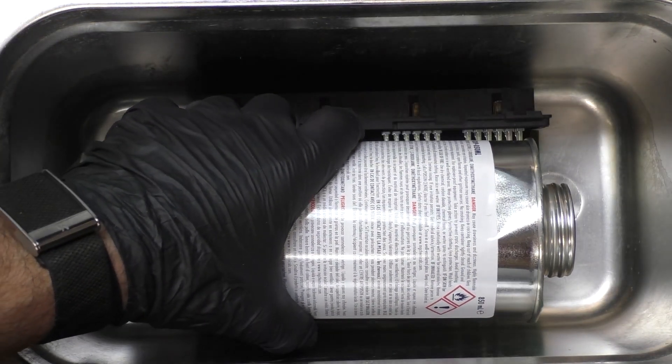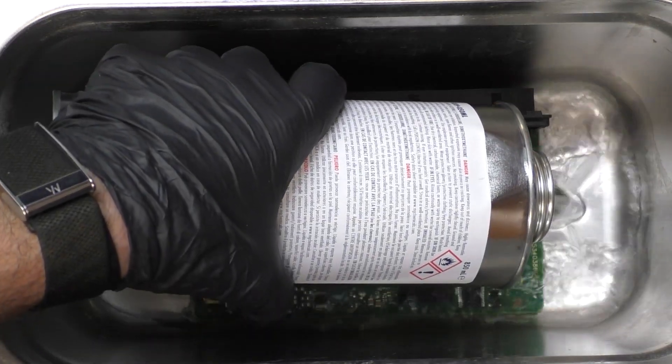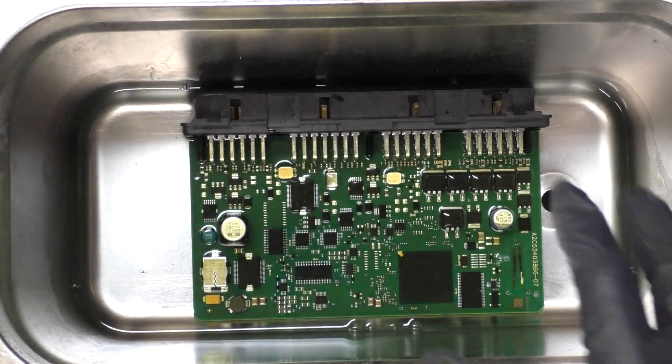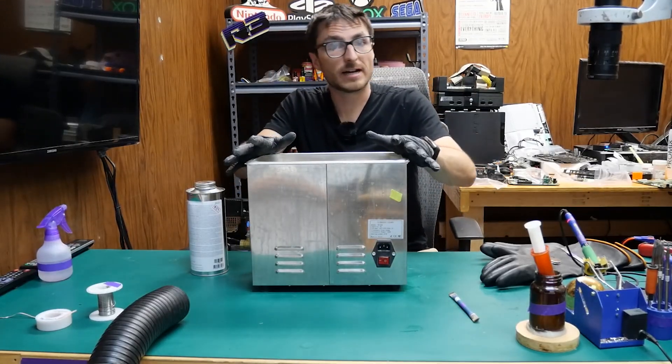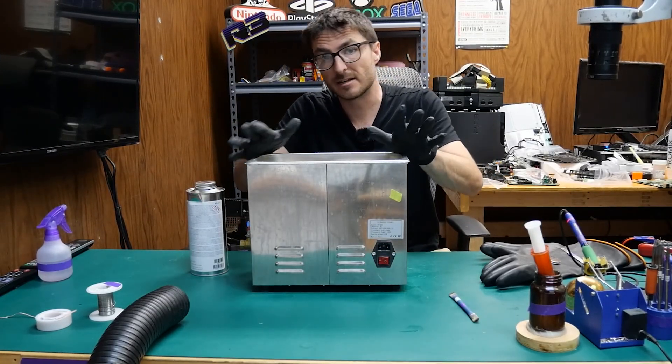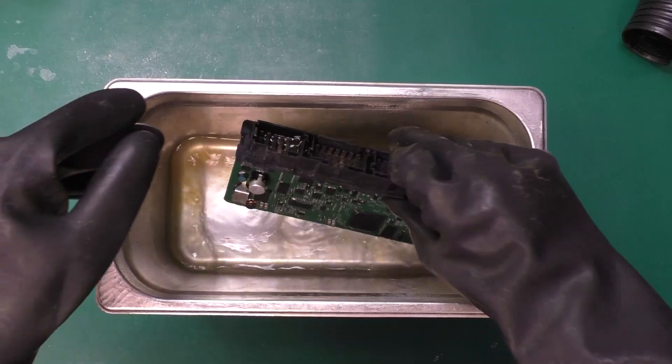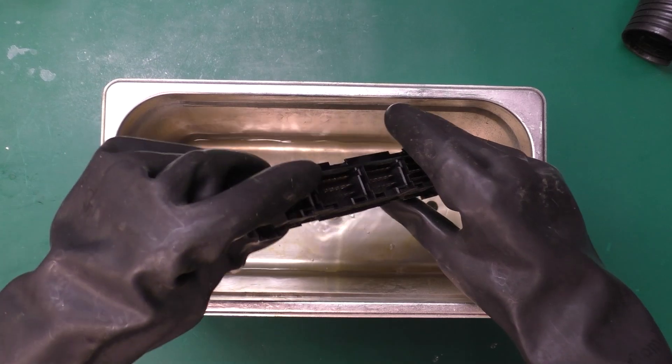And now we can add our chemical, doing just enough so it's fully submerged. This chemical does take about a half hour to activate, so we'll reconvene in about 30 minutes. We've actually had the board soaking for about an hour.